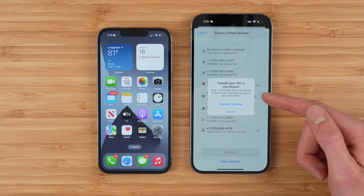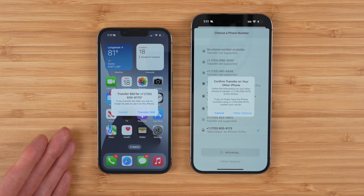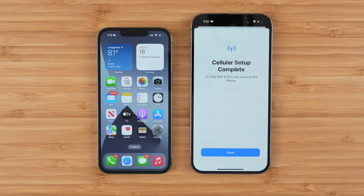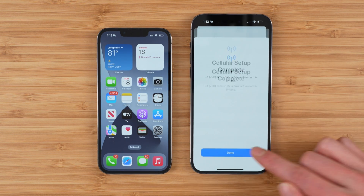You'll get a pop-up making sure you want to transfer that specific phone number. And if it looks good, tap transfer number. You're going to have to confirm the transfer on your old phone. You'll get a pop-up and tap transfer SIM. And after a couple seconds, you can see cellular setup is complete. Your AT&T phone number is now active on this iPhone. Tap done.